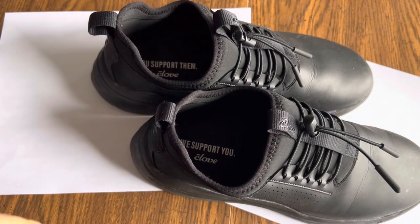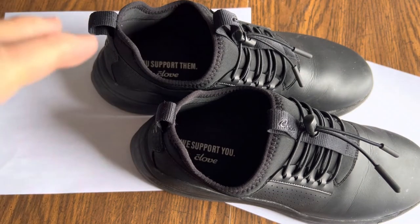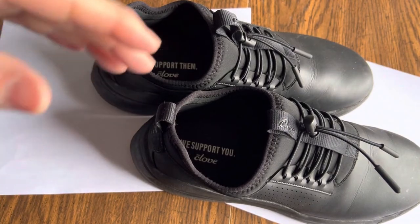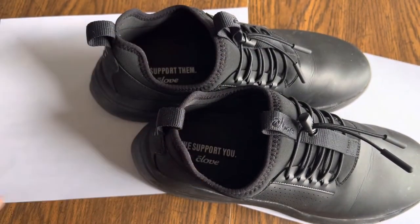There was some slippage, but you've got to realize this was a kitchen with tile floor and greasy mop water on the floor. So it wasn't just water — it was also grease. But I was happily impressed that the non-slip aspect of these shoes were great.